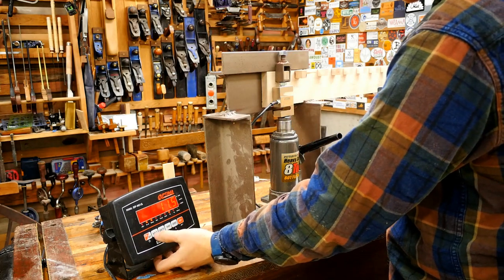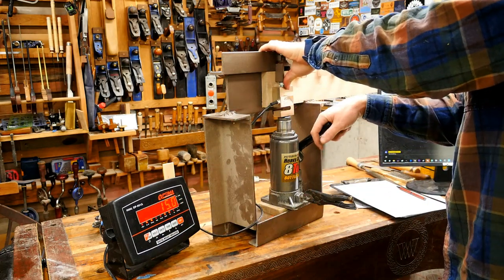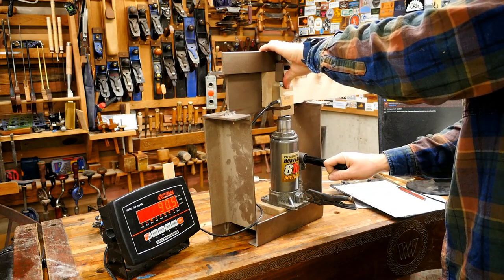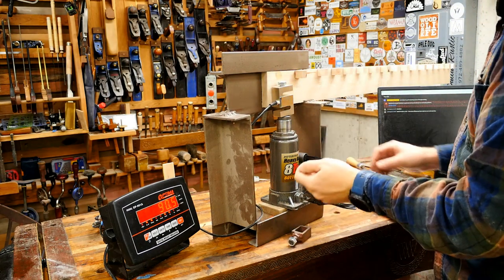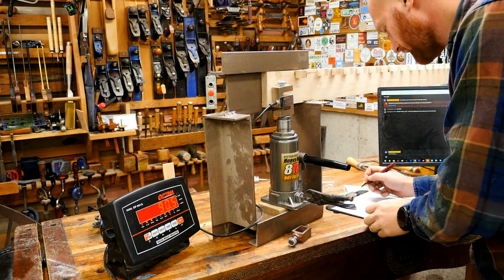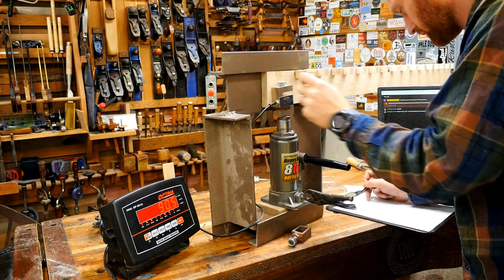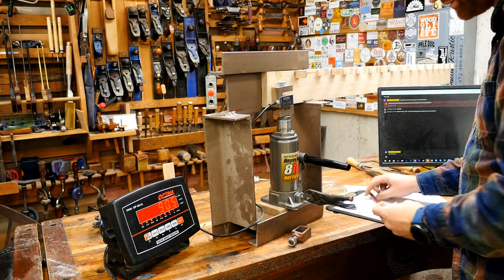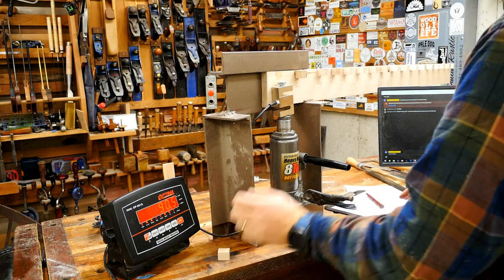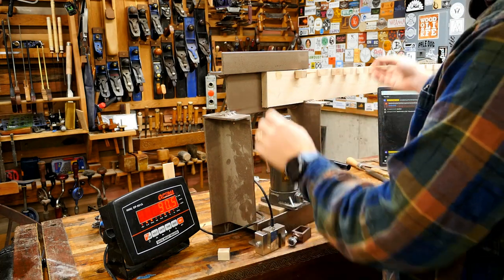I set it to 'hold' so it captures the maximum pressure, then slowly add pressure until it snaps. This first one was only 90 pounds — that was the case and glue. I'm keeping track of all the results and putting the information on here, so if anyone has questions go ahead and let me know.